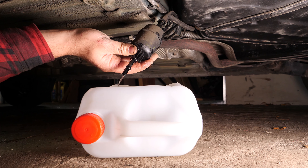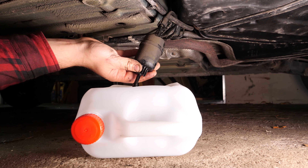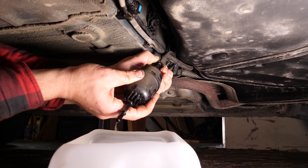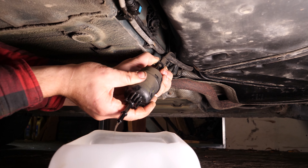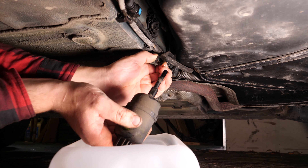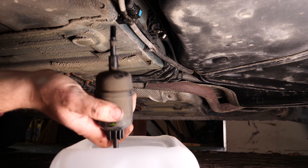Vacía el filtro. Desengancha el segundo manguito con los dedos o con un destornillador. Quita el filtro.